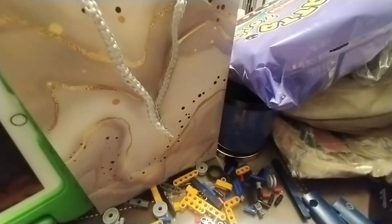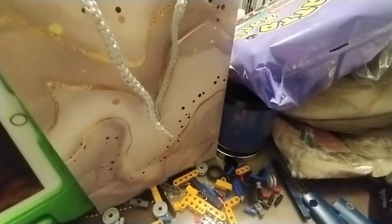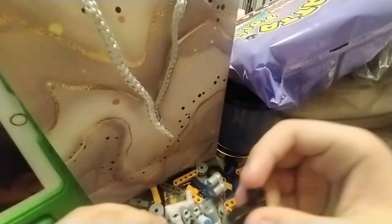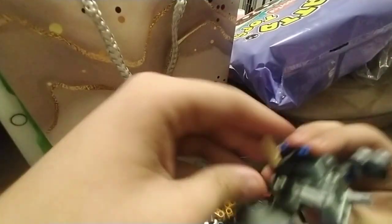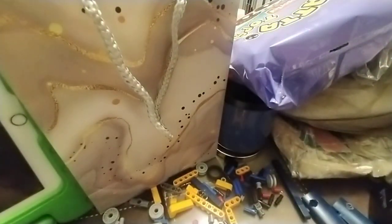Okay, now this is part two, exactly where we left off. And now we will put this piece here all the way down. This could go down with this kind of piece, with the Technic Hall.